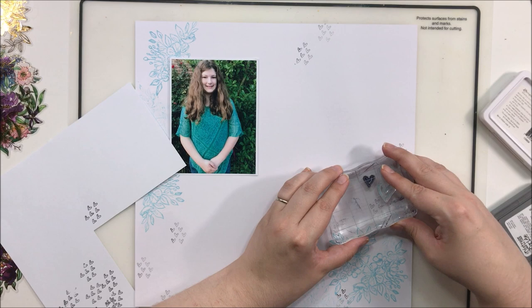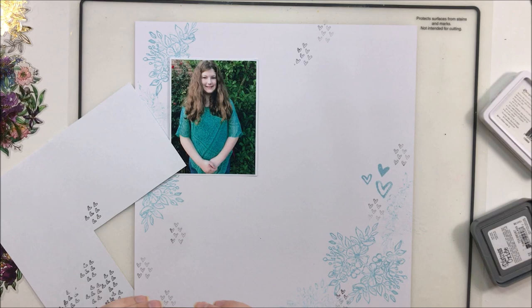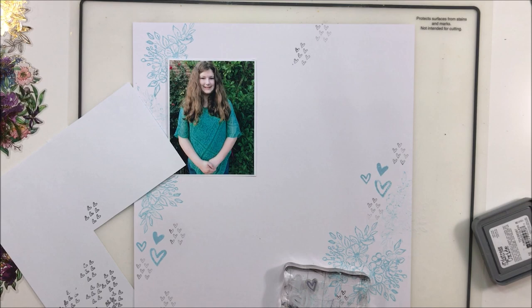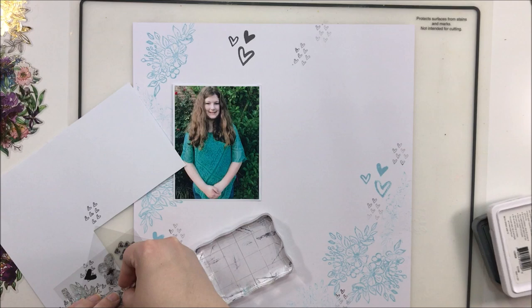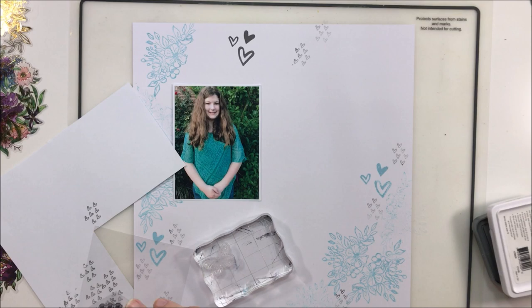I will say that when I went from the blue Tumbled Glass hearts to the gray hearts, I forgot to stamp off onto the scrap paper and ended up with some really dark ones. This one here — yeah, that was not intentional. I went 'oops, that was not quite what I was going for.' So I do end up covering a lot of that dark gray stamping up at the top. Until then, I'm just adding in the florals in Tumbled Glass and hearts in Tumbled Glass.